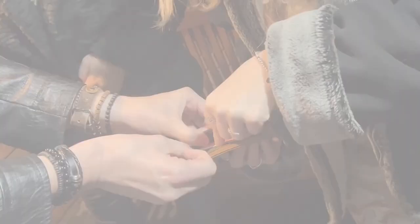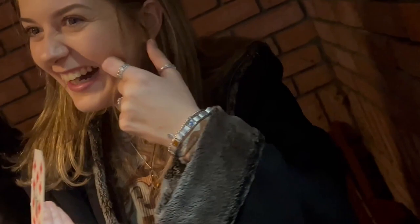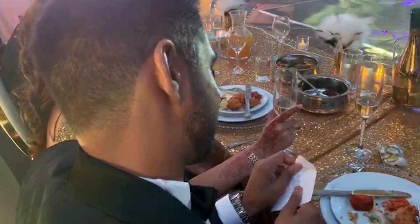Or you could do a card to impossible location like your wallet. Or how about into a sealed envelope inside your wallet?